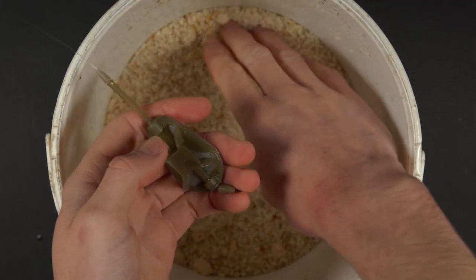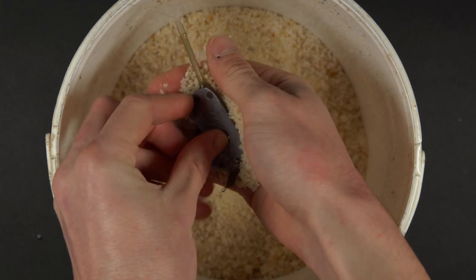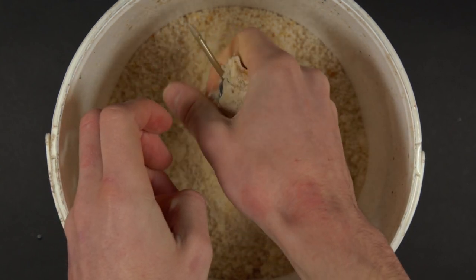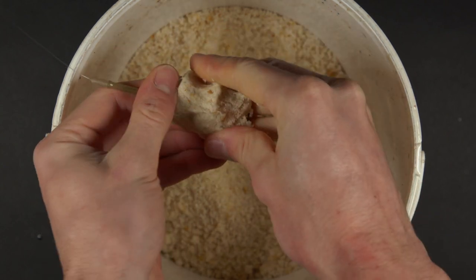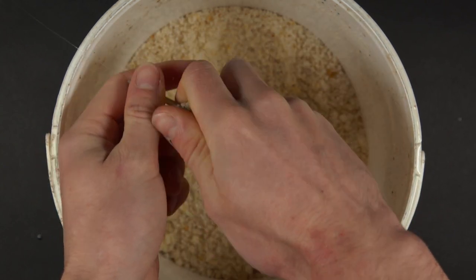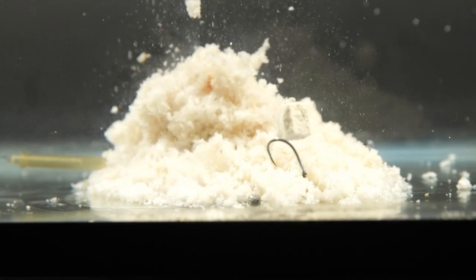To use a method feeder with breadcrumb, simply take a handful of crumb and compact it into the feeder. If you press it on with the right amount of pressure, the crumb will stay intact until the feeder reaches the lake bed. Upon reaching the bottom it will break down and send attractive breadcrumbs up and down the water column.